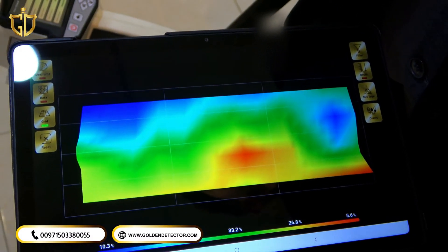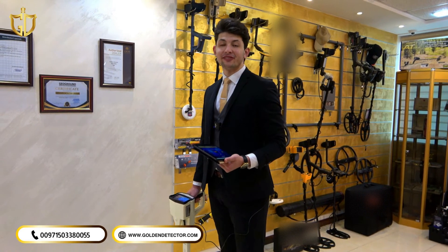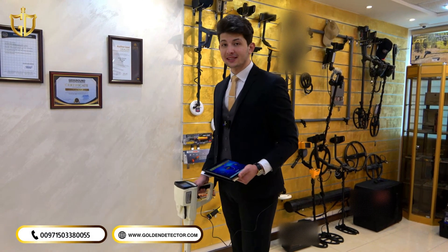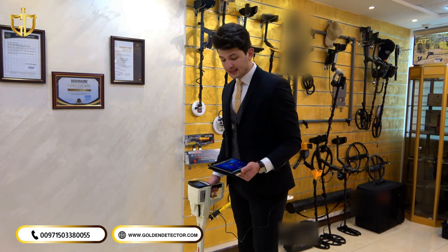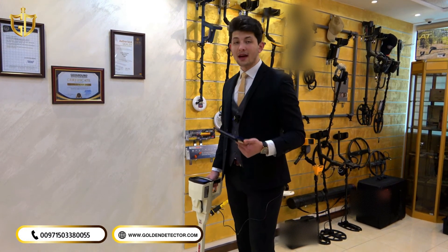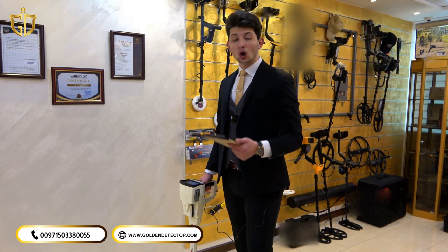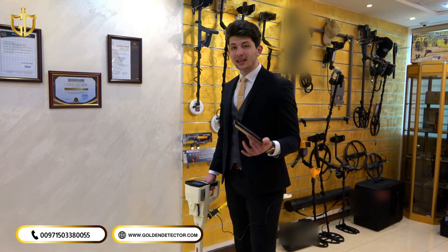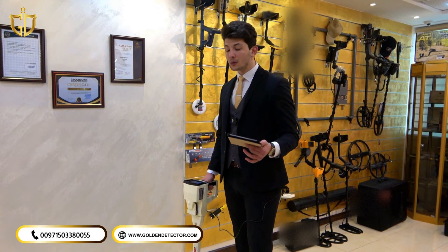Let's move to the second search system in Phoenix 3D, which is live scan. We have already connected the VST sensor responsible for this system and assembled it, and we connected the tablet with the device. In both this system and 3D imaging, it is recommended to always use the tablet rather than the device alone in 3D imaging and live scan, though you can also use the device separately without the tablet.